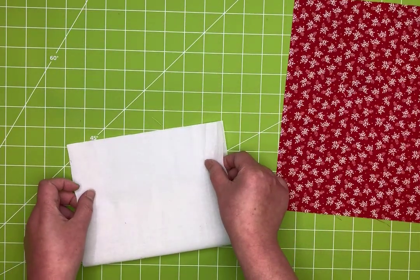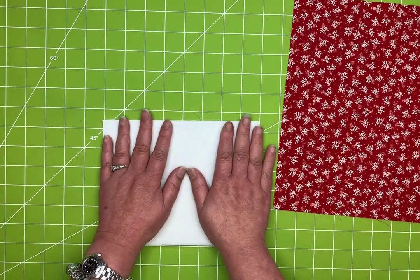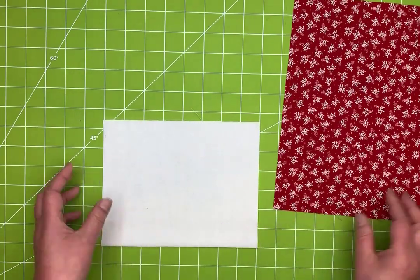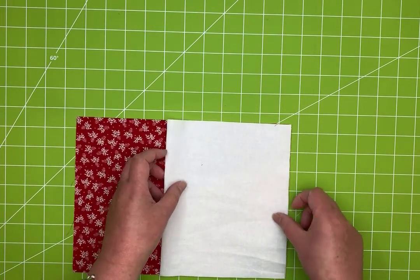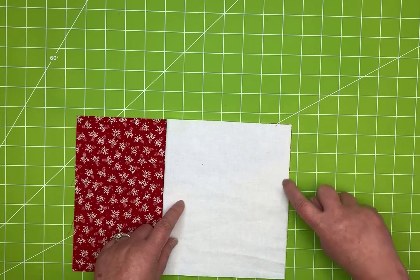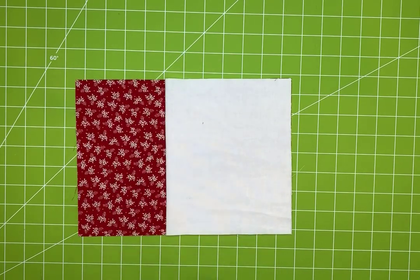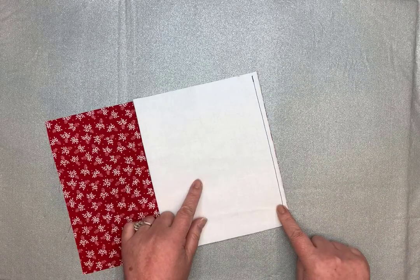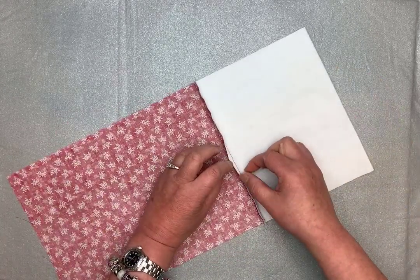Take your lining and fold it in half — if you have fabric with a right and a wrong side, that will be wrong sides together. Then lay that piece on top of your front with right sides together and sew a seam down the edge with a quarter-inch seam allowance. Once you've got your seam sewn, press this seam open first.